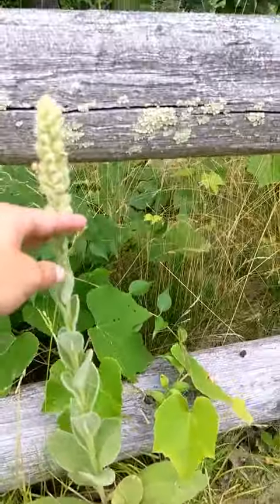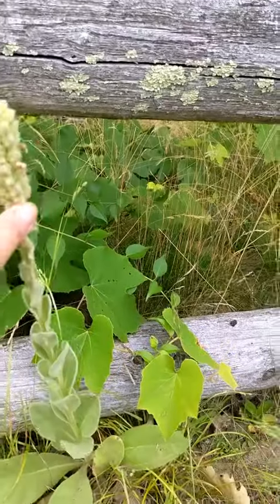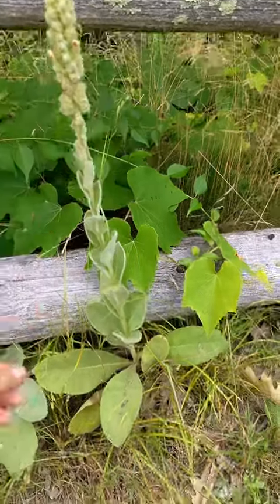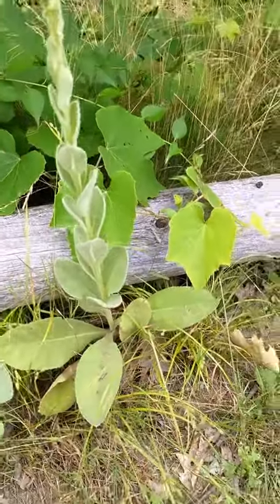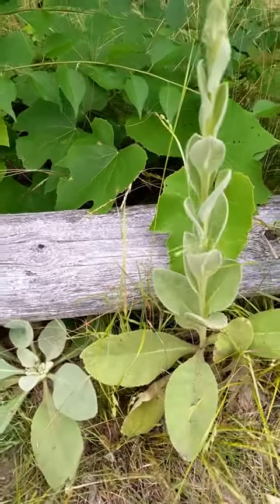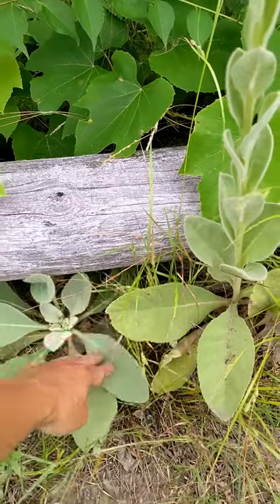This, with the big tall stalk and what is soon to be little yellow flowers everywhere, is a second-year mullein. Mullein is a biennial plant. It comes out the first year like this, and this is the best time to harvest the leaves.